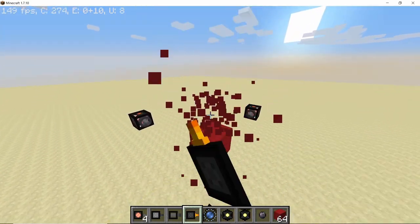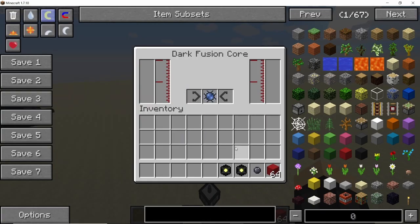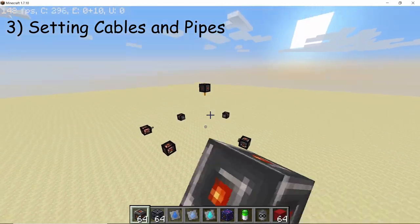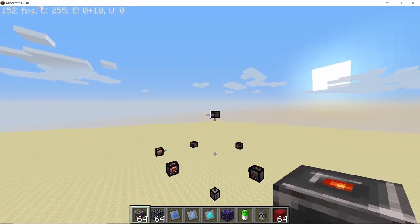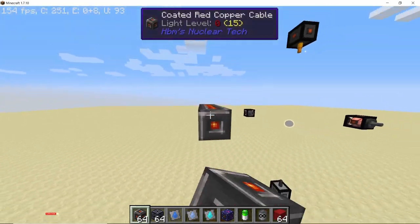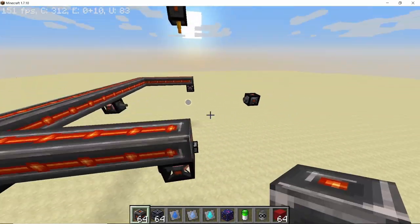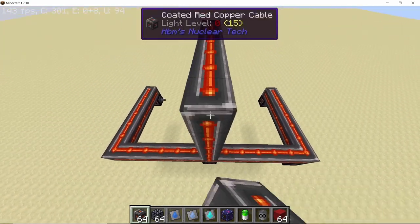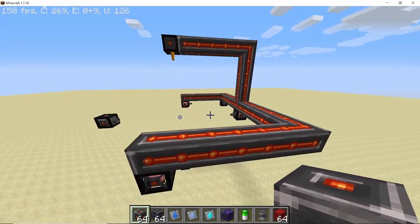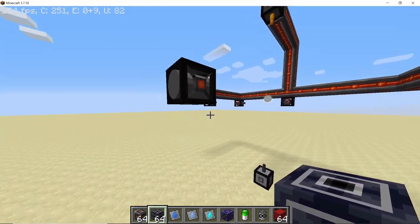Now that we have placed all of our components it's time to set up the core. In the core place down your vibrant singularity and any two of the catalysts that you want. It's now time to lay down some cables and pipes. The things that are going to require power are the emitters and the stabilizer, so connect all the emitters and the stabilizer with cables — I'm using coated copper cable here. Once the cables are laid down it's time to connect the emitters and the receiver with pipes, as we need to pump cryogel into all of them in order to cool them down.